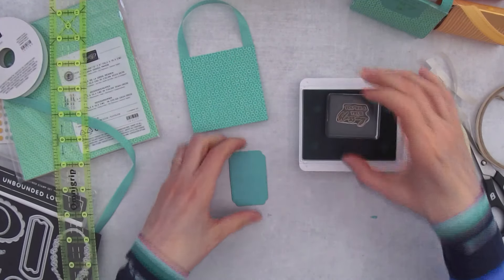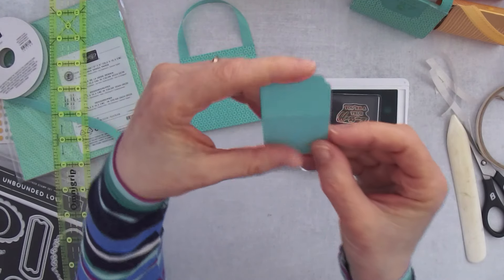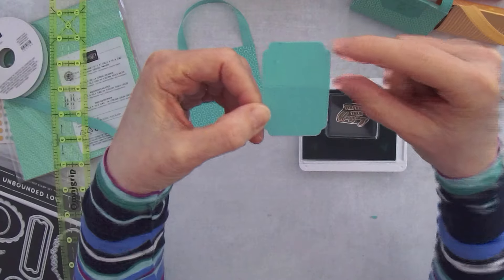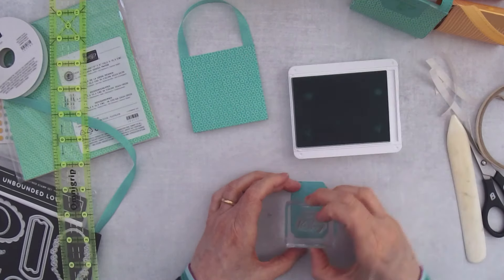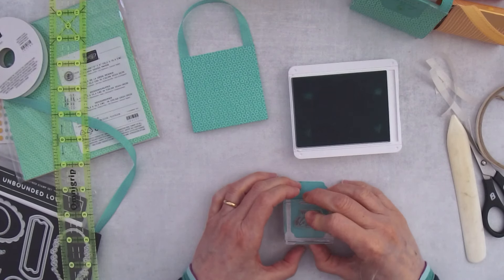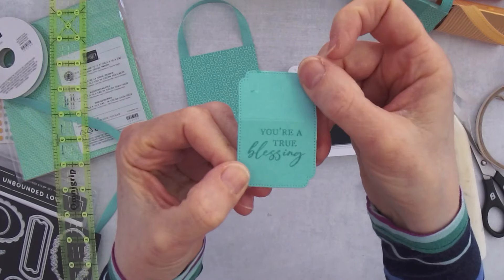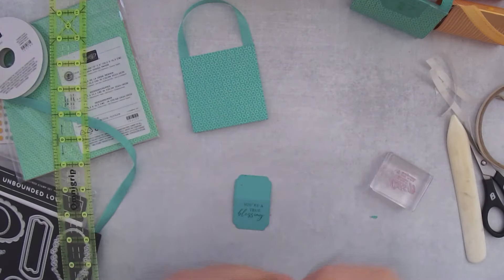This label has a smaller half and a bigger half. Find the bigger segment and stamp your greeting at the top of that bigger segment, right about here. Then close the ink pad so you don't get inky fingers.